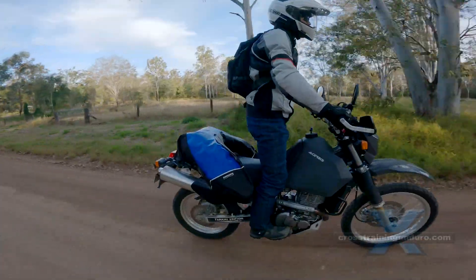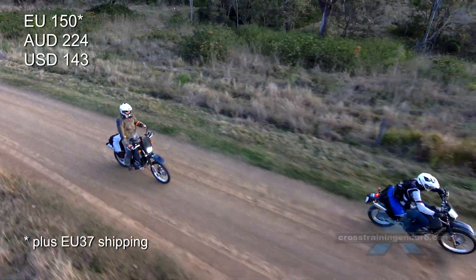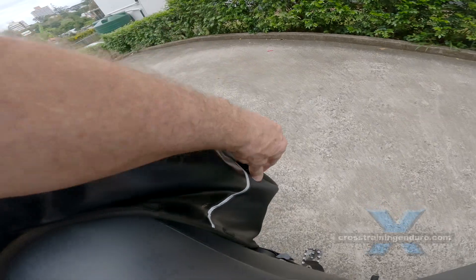And the euro has dropped recently making it quite cheap. The advantages? There are no racks, it's waterproof, it's light, and there are a pile of strong mounting points and various straps to make it fit any bike.